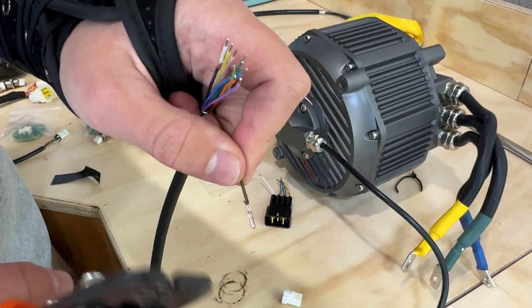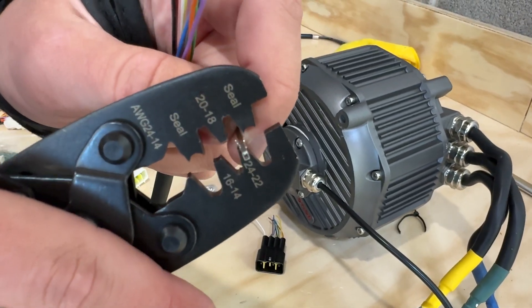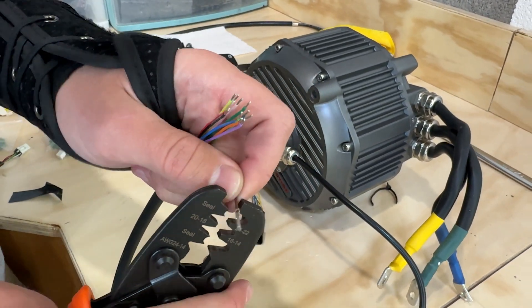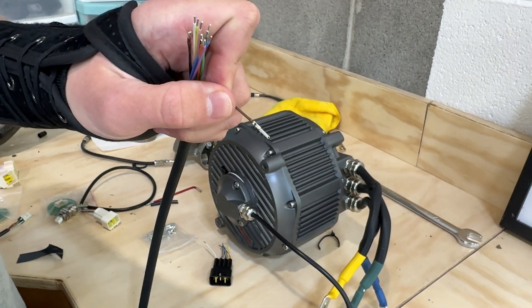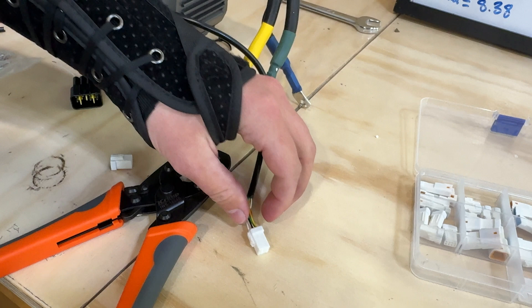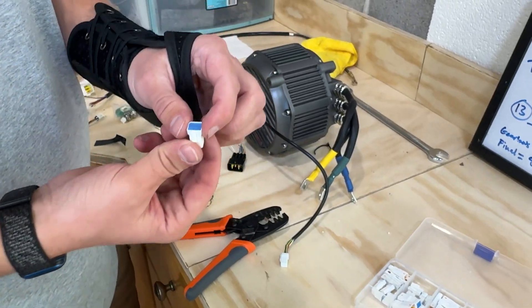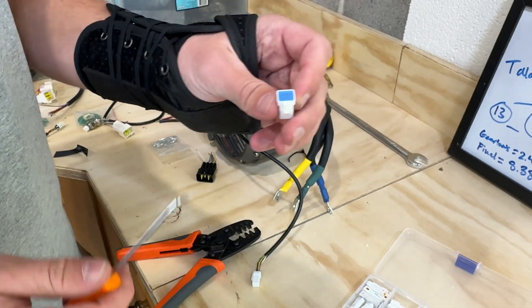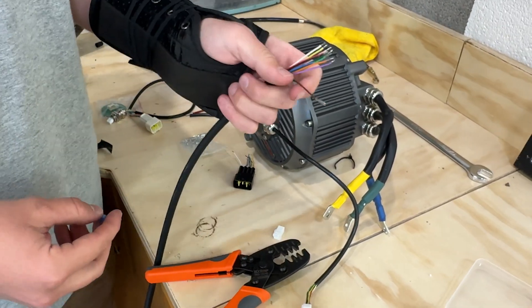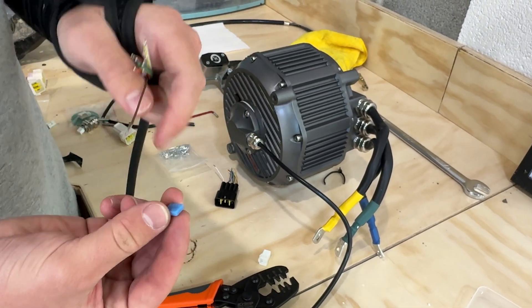Now that first part is crimped, we're going to crimp the second part. Perfect crimp. You're going to do that to all seven of your wires on your encoder. After you get that done, use some sort of pin to get the blue locking part out of the connector, then shove all your new wires through the eight holes — there'll only be seven wires going in.